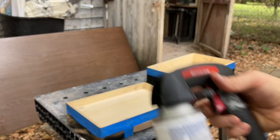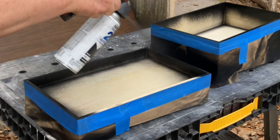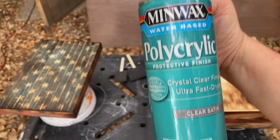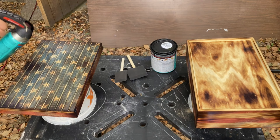Afterwards I taped off the box and spray painted just the inside edge — I don't need to spray paint the entire inside of the box since I will be filling it. Once the spray paint was dry, I went over the whole box with a couple coats of polyurethane.